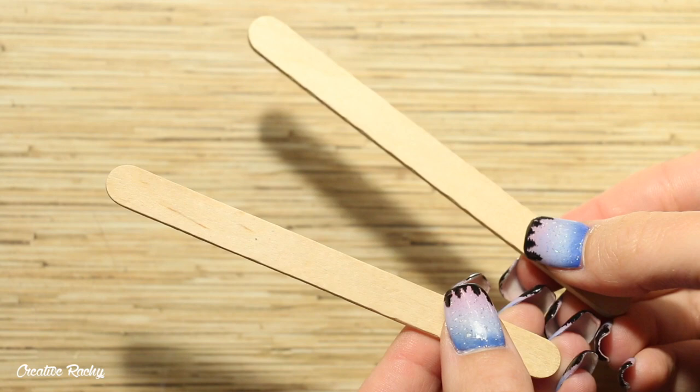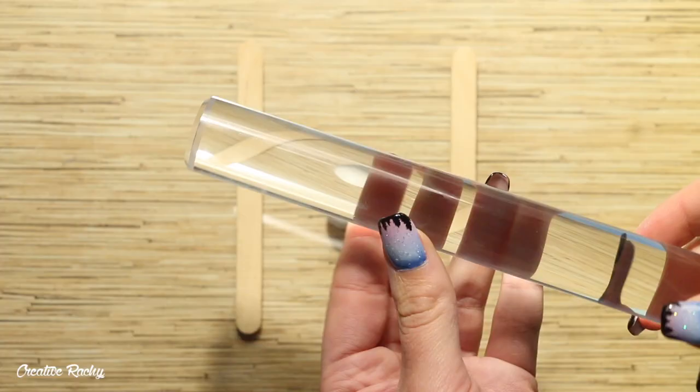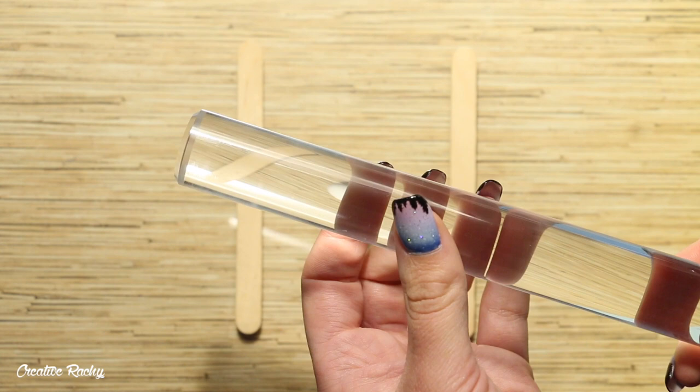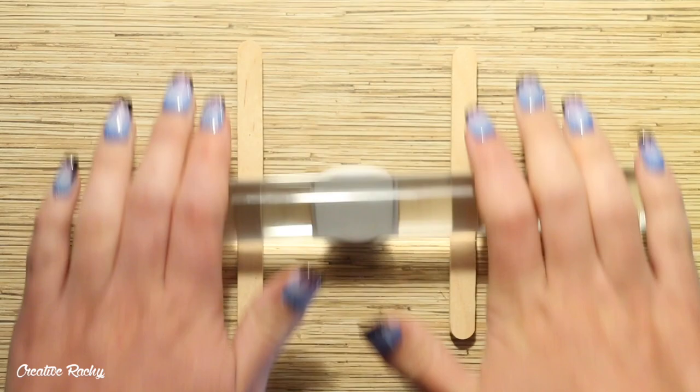Begin by taking some white polymer clay and roll it down. To make sure the sheet of clay is even in thickness, I'm taking two popsicle sticks and placing them on my work surface with my clay in between. Then I'm just taking my clay roller and flattening the clay down.